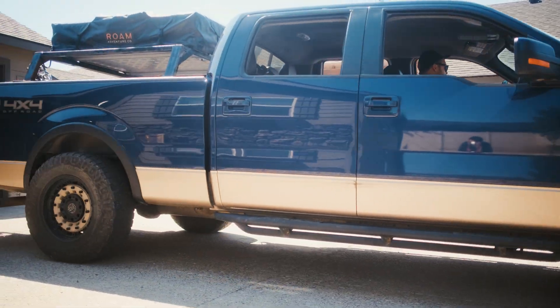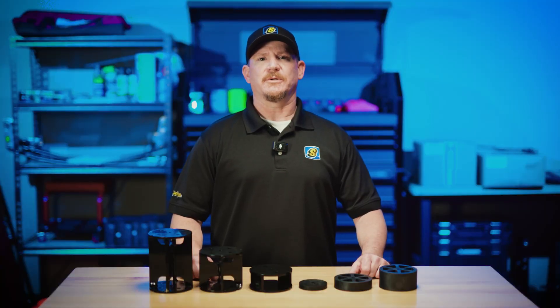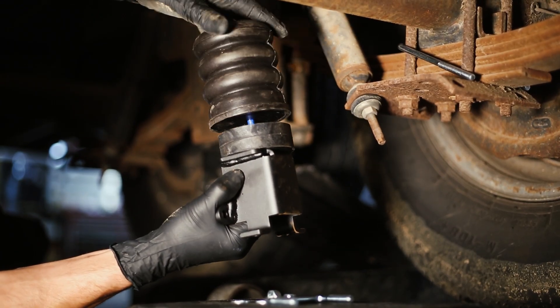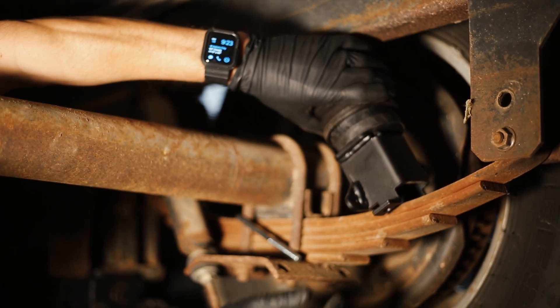If your truck is lifted, you may need a spacer to ensure the Sumo Springs engage properly. For example, if you have a 2-inch lift, you'll need a 2-inch spacer to keep everything aligned. Using the right spacer ensures that Sumo Springs work as intended, maintaining the proper engagement and load support.